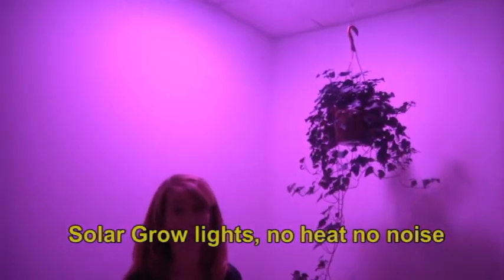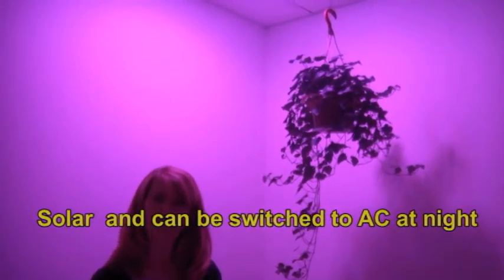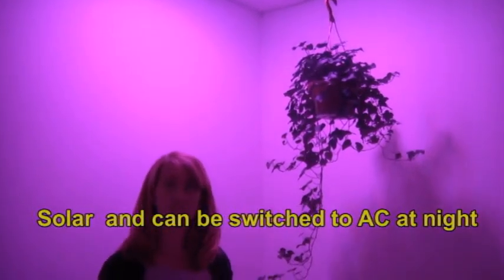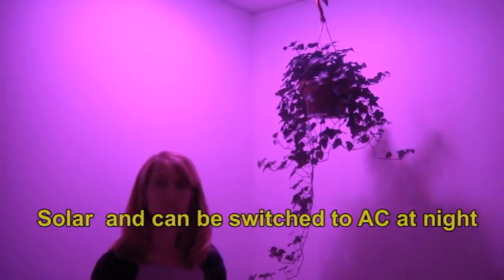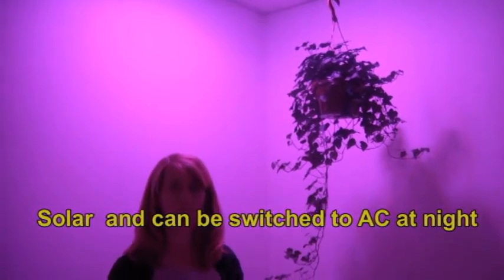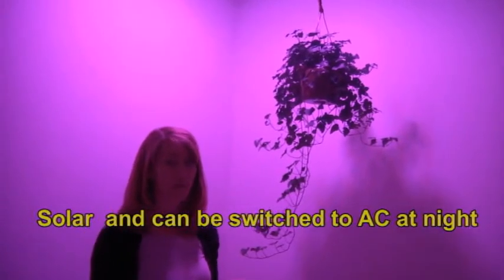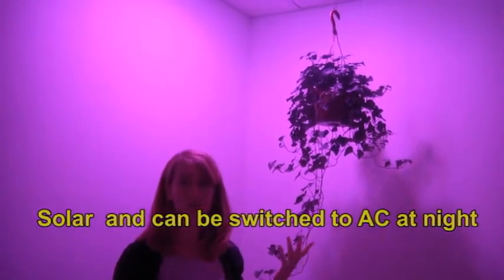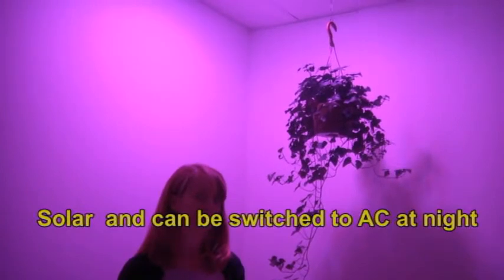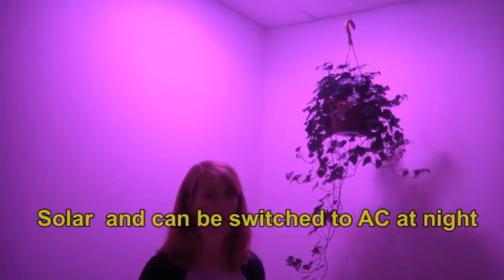You can have it powered by solar panels or we can do other types of wiring as well, so you have the option of being either AC or solar. You can even do one where you switch back and forth — using solar during the day and then switching to AC power at night. If you want that type, make sure the light you order is a CC fixture — that's a charge-controlled fixture — which lets you go from the solar panel or use it directly with AC via a transformer, supporting both AC and DC.